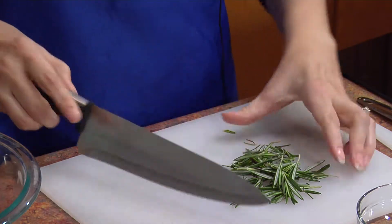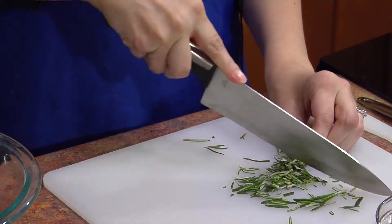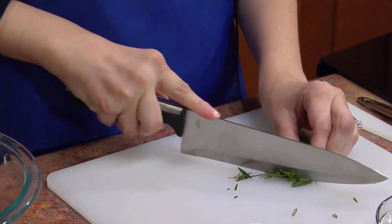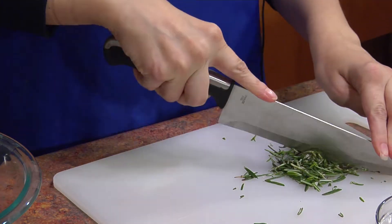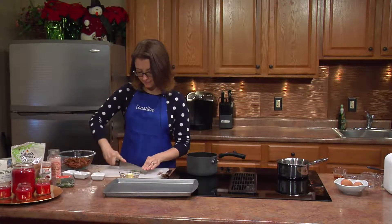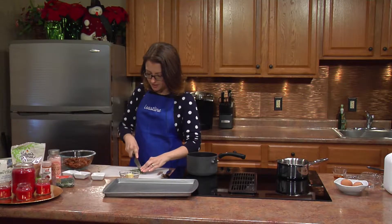I'm just going to chop this up. Here's a little tip: if your recipe calls for a dried spice or herb and you have it fresh, the trick is to use three times as much fresh as you would of the dried. I love the smell of rosemary — it really reminds me of Christmas. It has that real earthy smell to it; it's just fabulous.